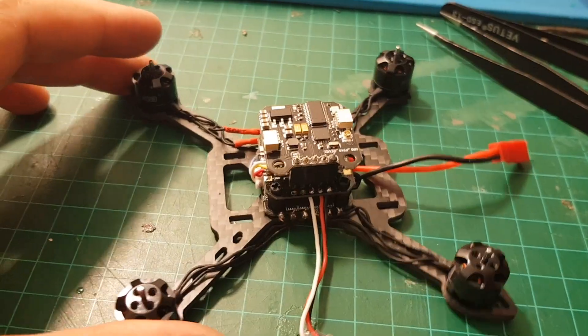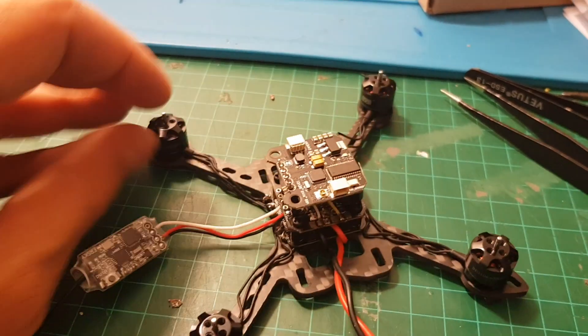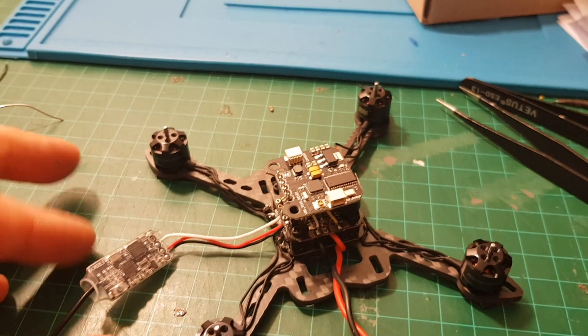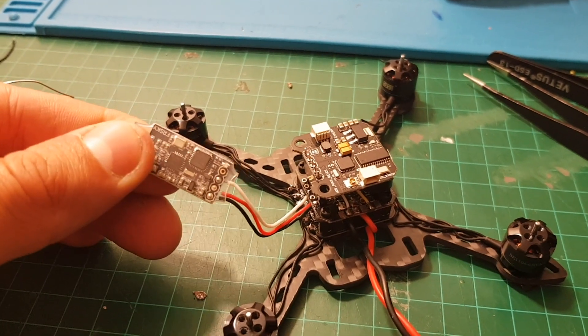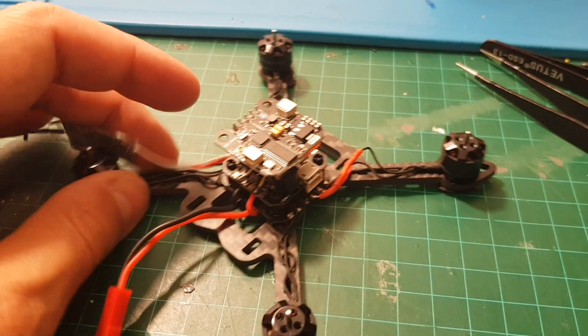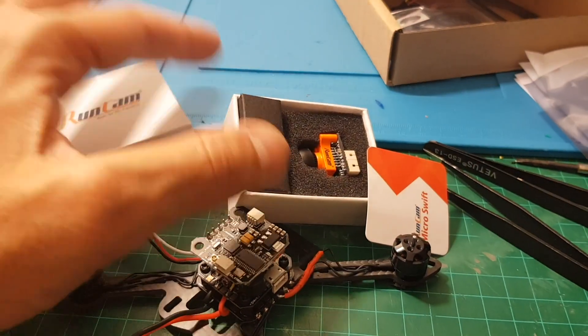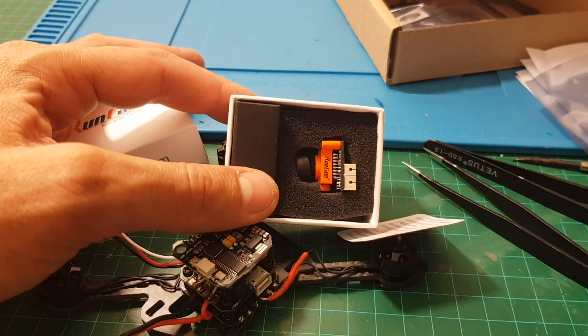Everything is almost set. I'm already connected to Betaflight and configured all the modes, and checked that the motors are placed correctly. In addition, I've bound this FRSky receiver to my Taranis. And the most exciting thing — right now I'm going to connect the Runcam micro.